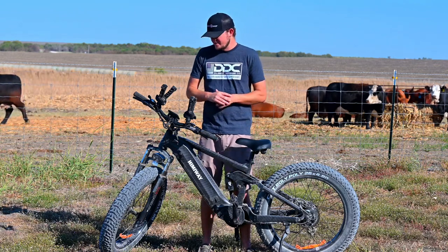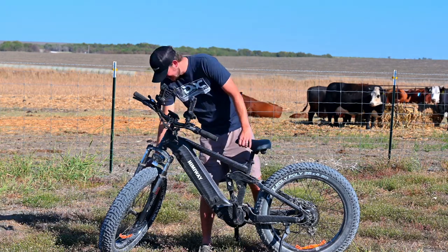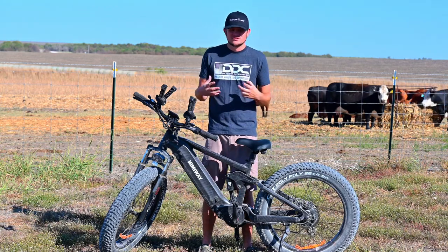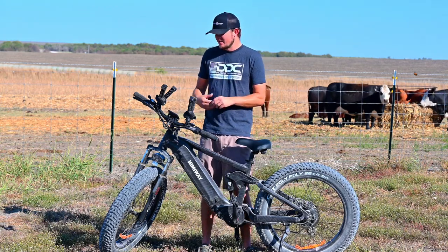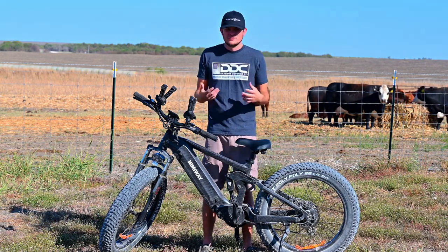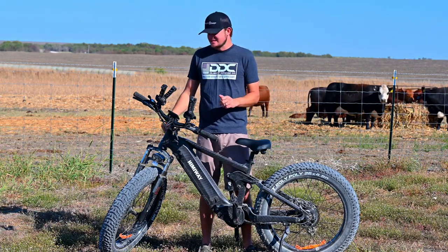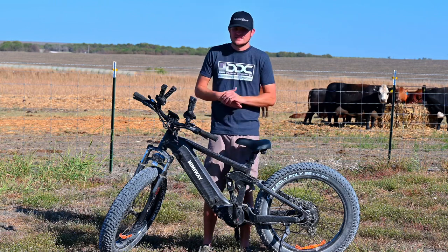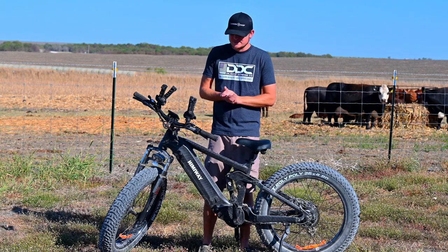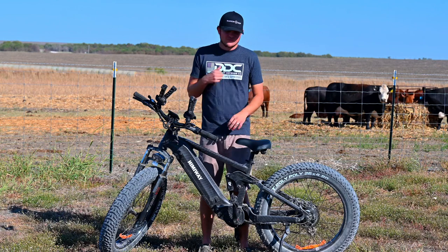I did have a flat on this tire — I ran over a huge nail and popped it. I was still able to get all the way home before it completely went flat and damaged anything. I got a new tube and I'm going to see if I can seal these tube tires or find tubeless tires. But a flat tire is every bike's problem — a tube weighs nothing, you can throw one in your pack and fix it quick or plug it.